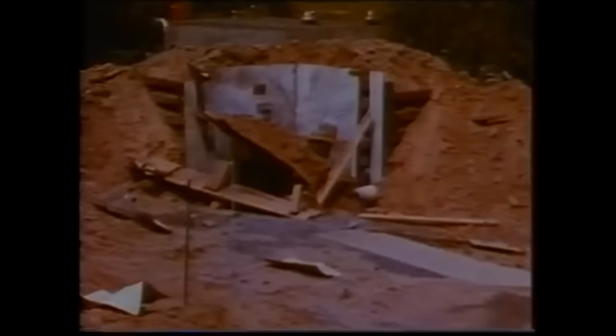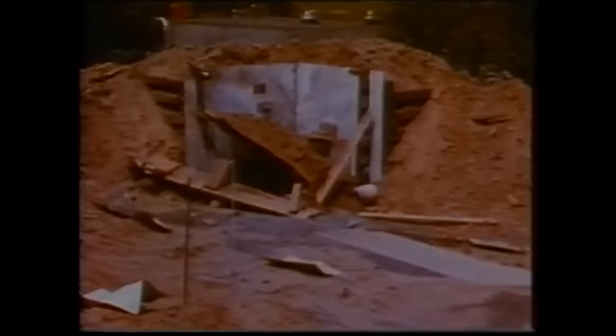The quarter-inch thick steel plate is wrapped around itself like foil. The explosion barrier made of railway sleepers, reinforced with earth banking and two-inch thick boards, is destroyed.